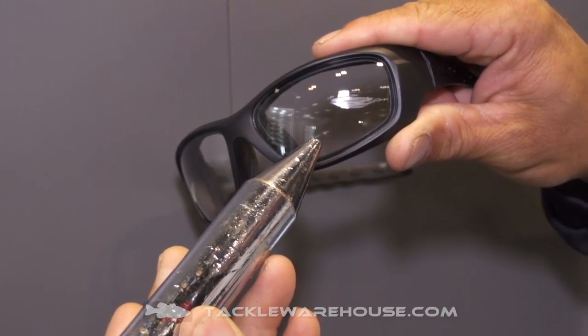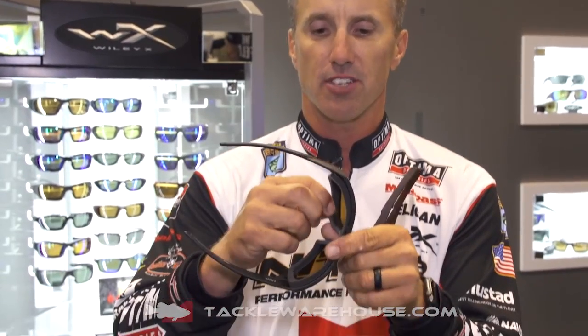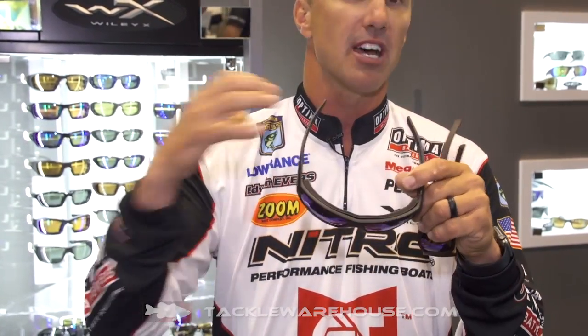Two new frames we have here: the Enzo. This right here is a matte black frame. It has the removable facial cavity seal — really cool — it helps keep dust and debris out. My wife wears a pair like this when she's mowing the yard with her allergies. You can put this seal on and nothing's going to get in your eyes — wind, dust, anything like that. This has the emerald lens with the amber base on the back. It's going to be a great pair for bright conditions, yet you're still going to be able to see in the water really well. That's the Enzo.